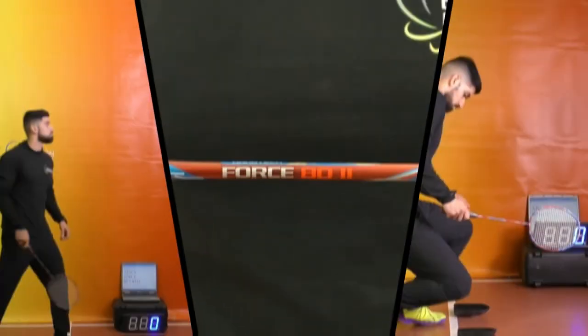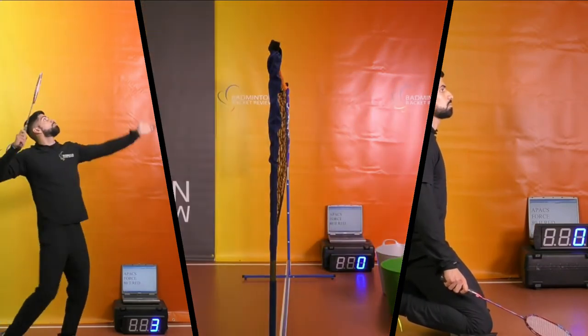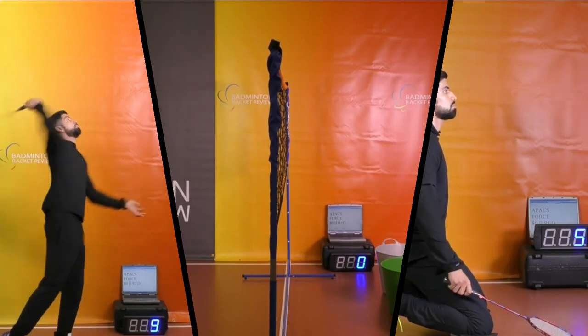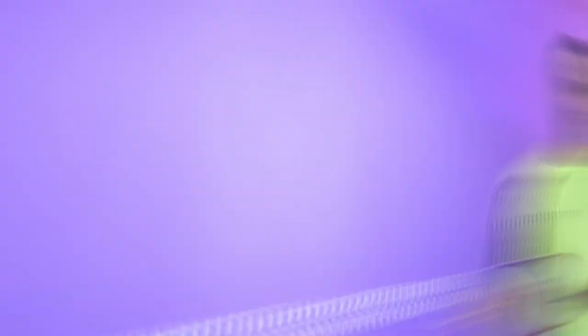We have smash tested, control tested, and maneuver tested this racquet. Here are the highlights. The results of those tests are on our website at badmintonracketreview.com or badmintonracketreview.co.uk.